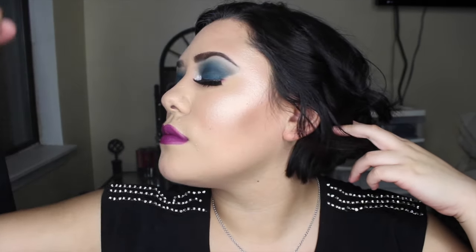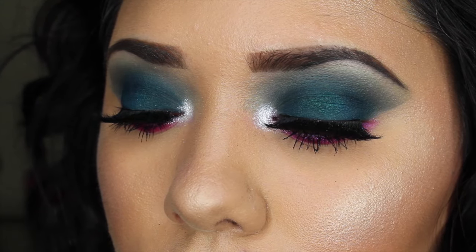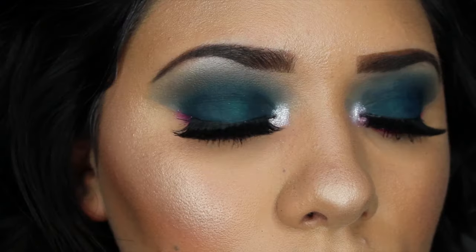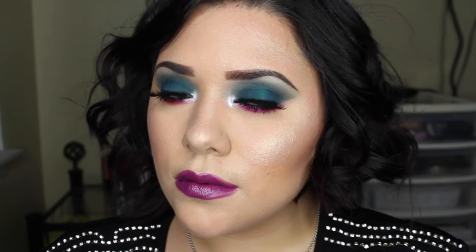Now I'm setting my face with my Mario Badescu Rose Water, spraying that all over to give my face extra hydration and to meld all the powders together. This is the completed look! I had so much fun filming this. The look is super cool because of all the color but it's still very wearable. I hope you guys enjoyed this video — if you have any video requests, let me know, and I'll have every product listed in the description box. See you in my next video, bye!